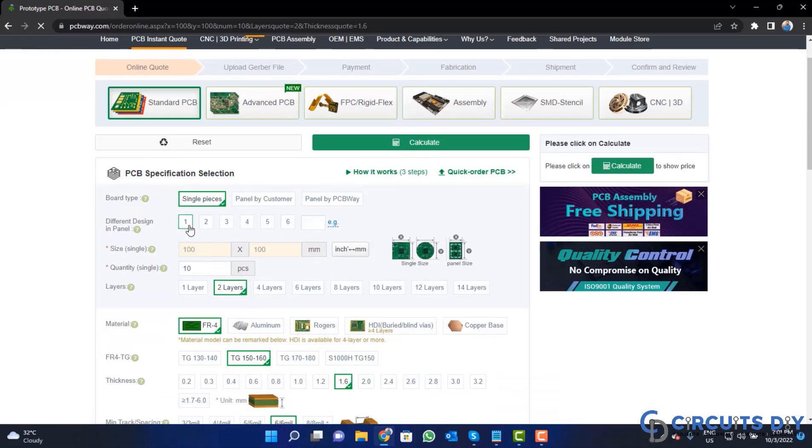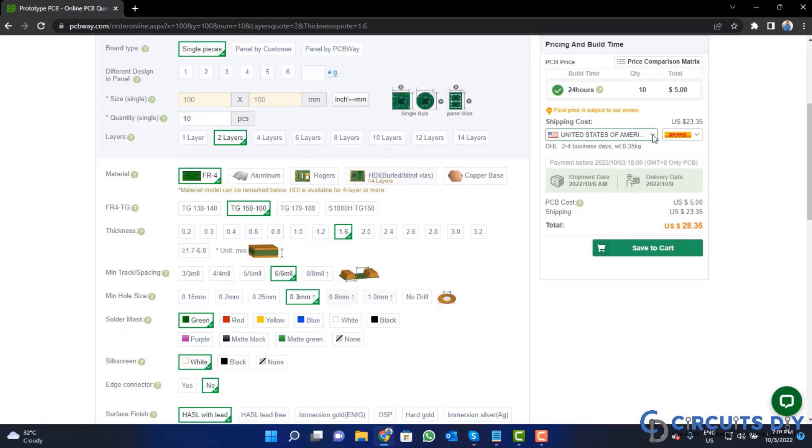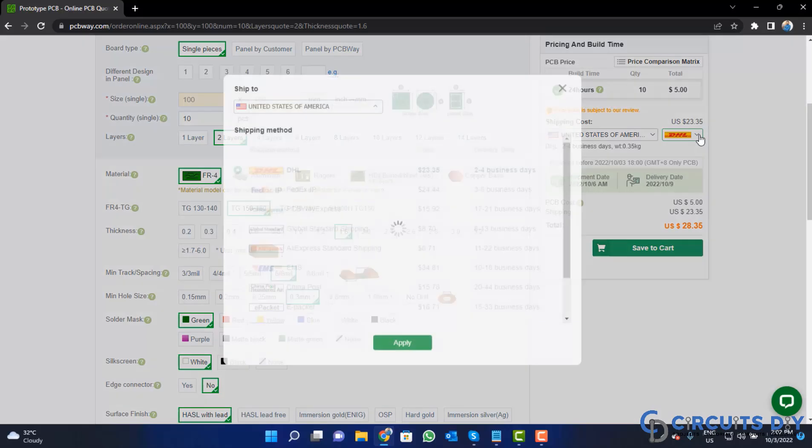Fill in the specifications like number of layers, dimension, color, and quantity. Select your country from here, and also choose a different shipping method.